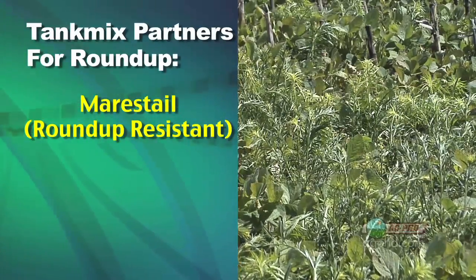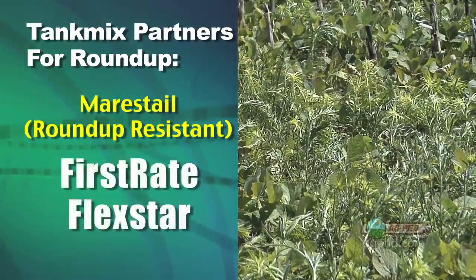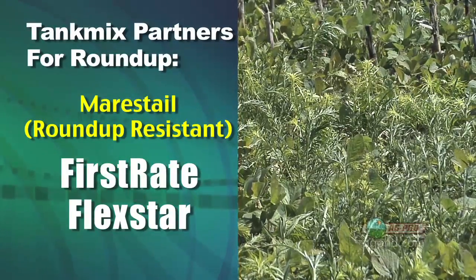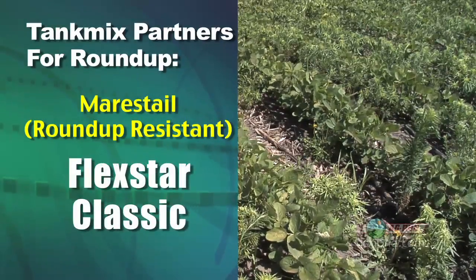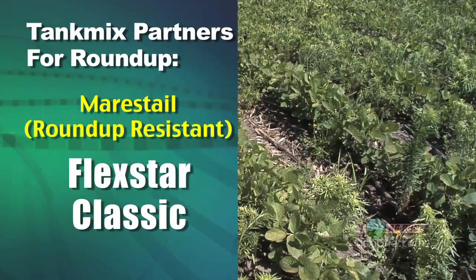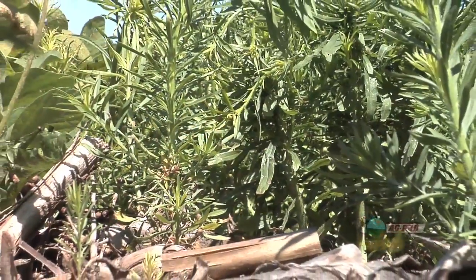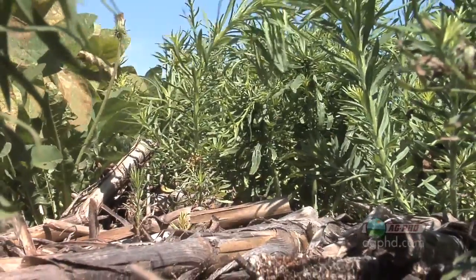Mare's tail is a winter annual — it gets started early, so it's huge by now. If you haven't killed it by now, it's enormous. First-rate is probably the best thing on it. Some guys are using a combination of First-rate and Flexstar trying to get it, but good luck — you're just going to burn it back and slow it down. On our farm where we had the best luck, we mixed Flexstar and Classic — the old Classic herbicide. That combination worked best for us, but again, you've got to get to it early. If you're already into late May and June before you're spraying mare's tail, it's going to be enormous and you won't kill it with anything.